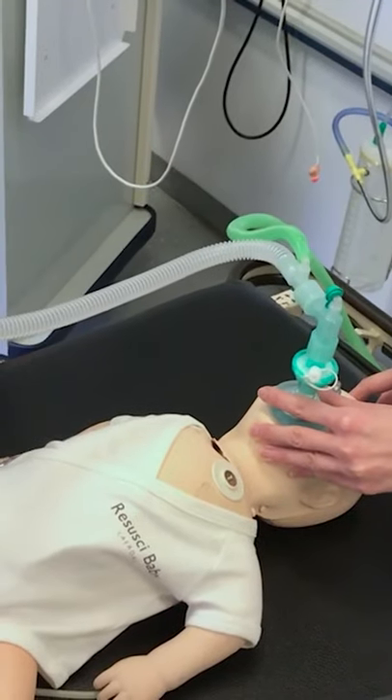Turn your wall oxygen to 15 litres per minute and adjust your peak. It's as simple as that.